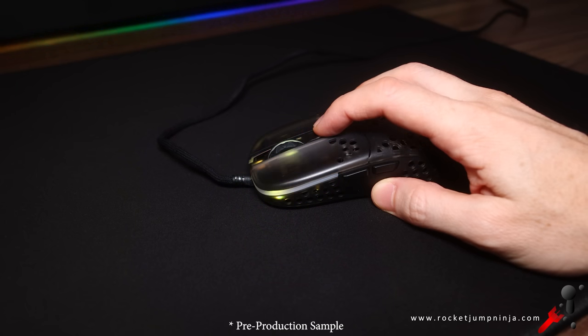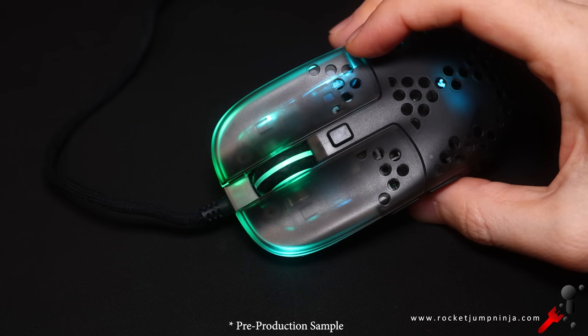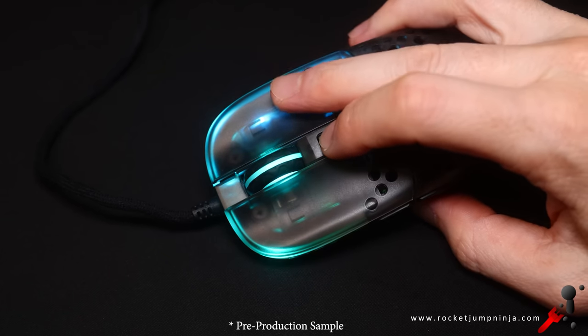A quick look at the RGB: you can turn the lights off and go through the effects. I find the plain colors are pretty boring, but I asked them if we could add these gradients — I think they look pretty cool, so that's a nice little bonus.